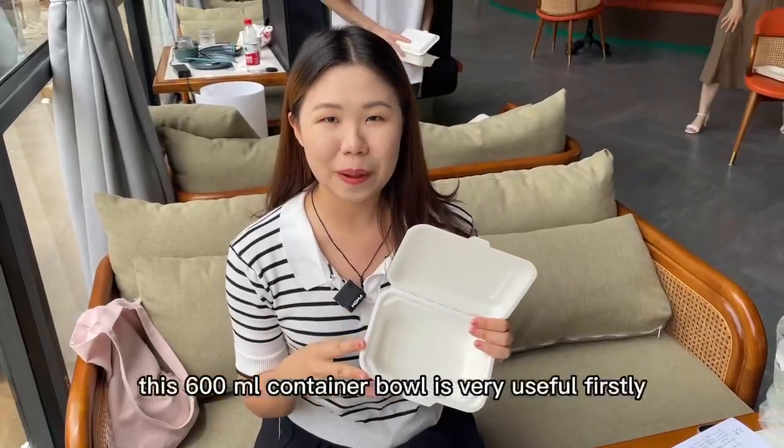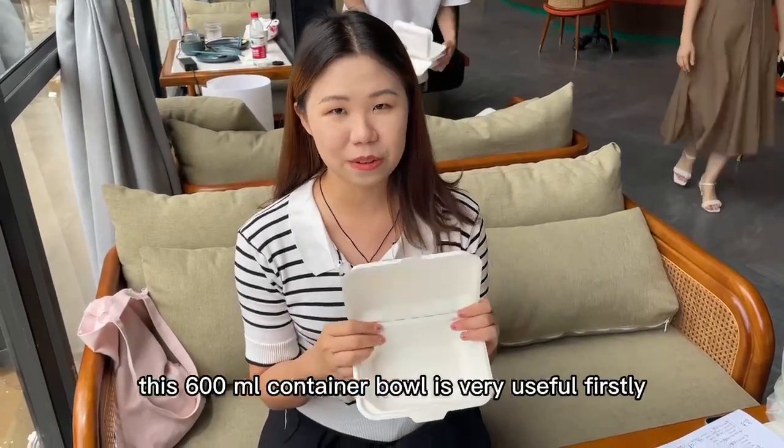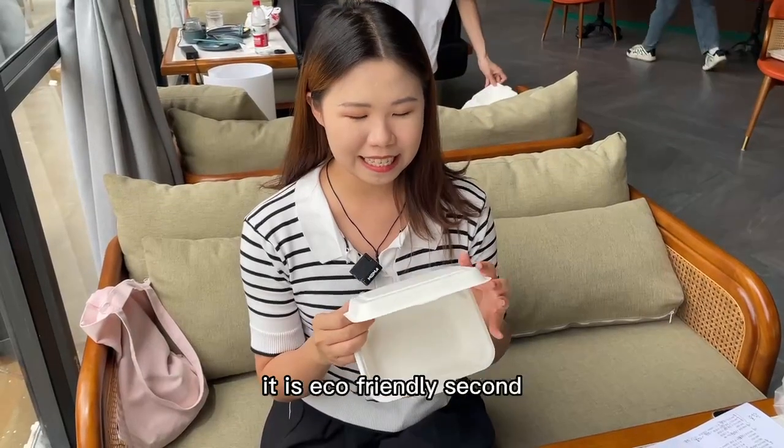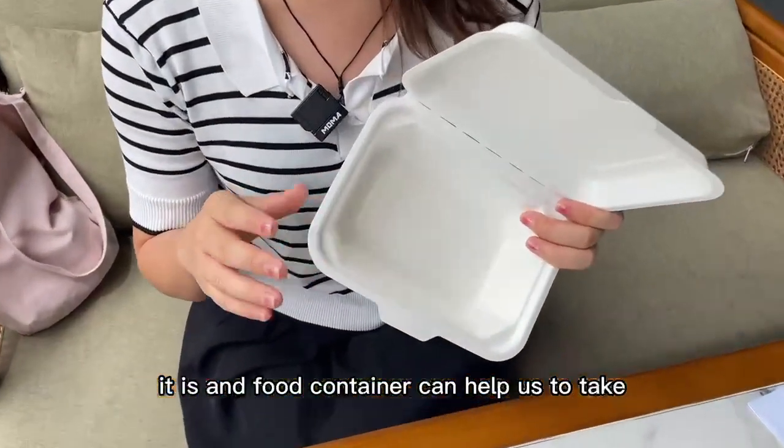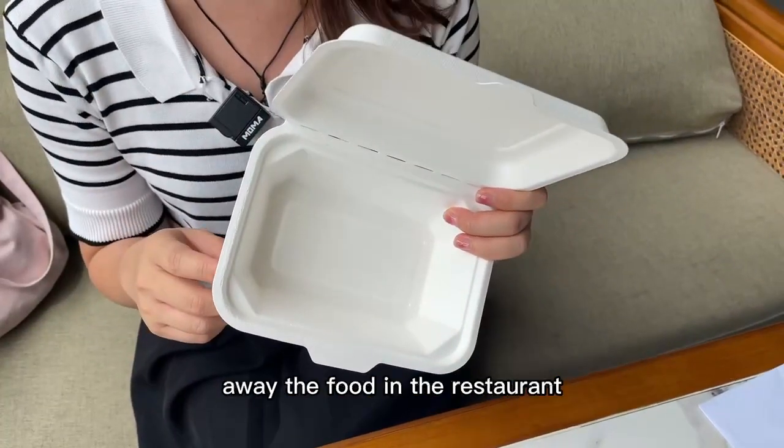This 600ml container food is very useful. Firstly, it is eco-friendly. Second, this food container can help us to take away food from the restaurant.